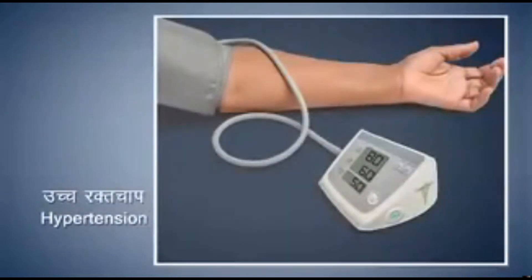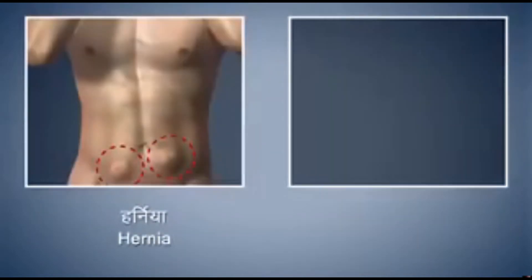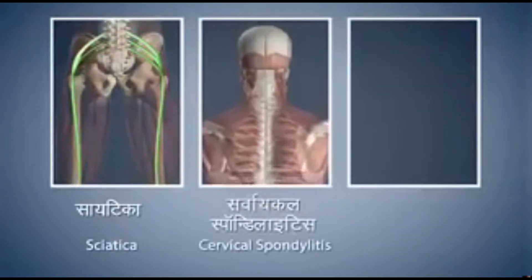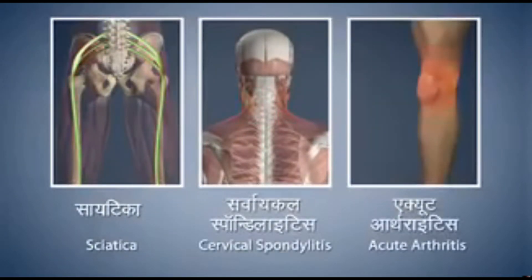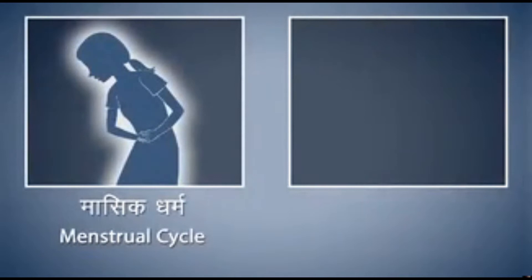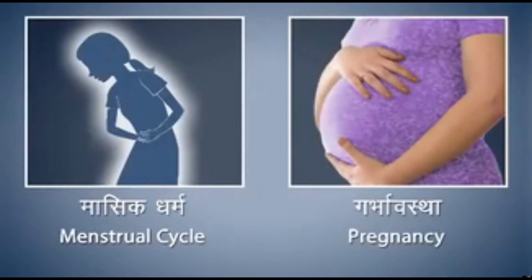People suffering from high blood pressure should take precautions while doing Surya Namaskar. People suffering from hernia and peptic ulcer should avoid doing it. Patients suffering from sciatica, cervical spondylitis, and acute arthritis should also avoid Surya Namaskar. Women should avoid it during their monthly menstrual cycle and during pregnancy.